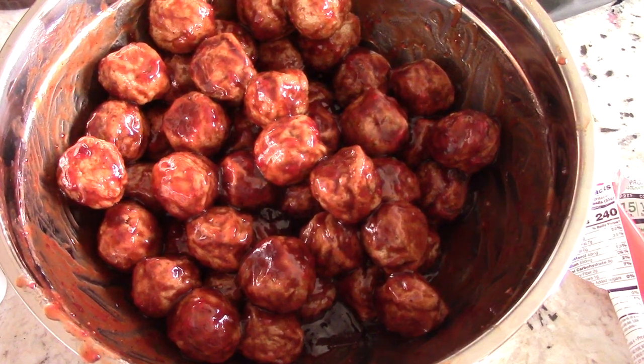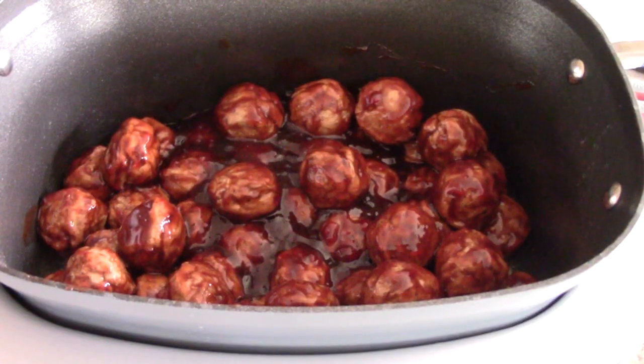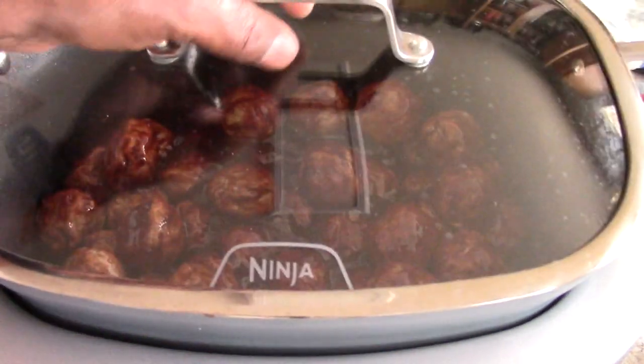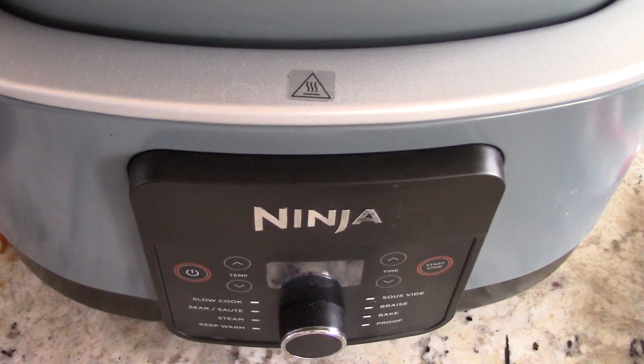Alright, I'm ready to transfer. We've got them in there. Just to repeat — you did not have to put the barbecue sauce and grape jelly in a mixing bowl first. It will make it taste slightly better, but you could have just dumped everything in after the meatballs and put the cover on and let it do its magic.